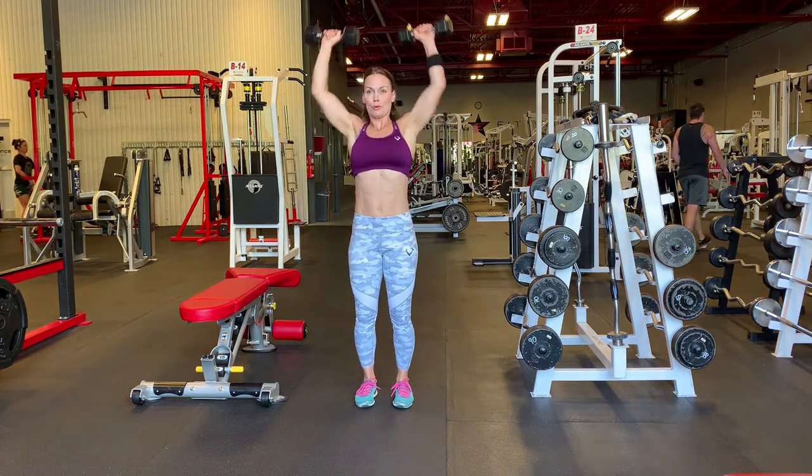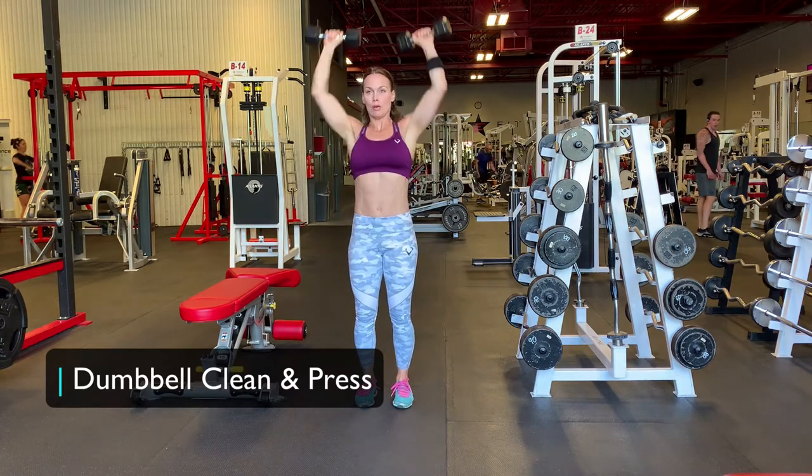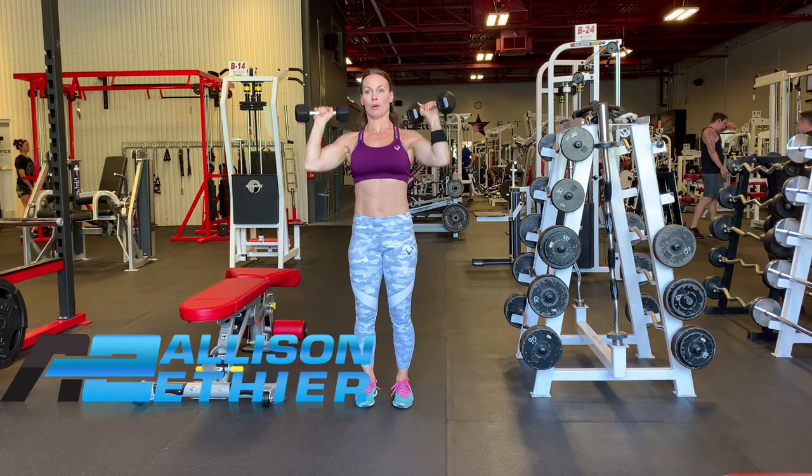Standing Dumbbell Clean and Press. This exercise is very similar to the Dumbbell Clean, however we're just going to add a movement by pressing the weight up and over our head.